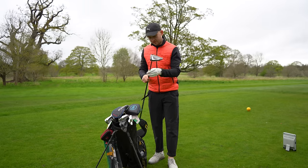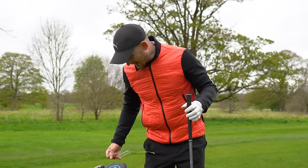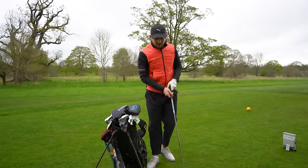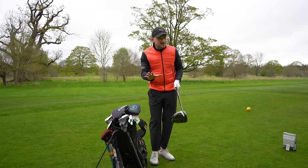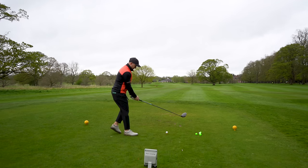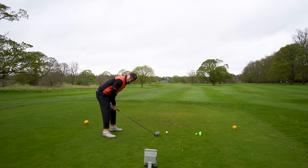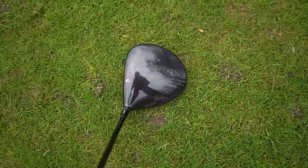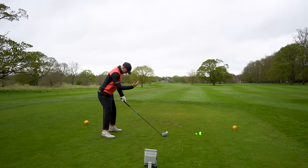This loft is set to 10.5 degrees. The question is, who is this driver actually aimed at? In the past I would have said a higher handicapper, but if you look at the way every single manufacturer has gone this year, XL bigger-headed max drivers have been made for everybody — even scratch and low-handicap golfers. Down behind the ball it looks so big, inviting, and this shaft feels really quite long now I've got my hands on it properly.